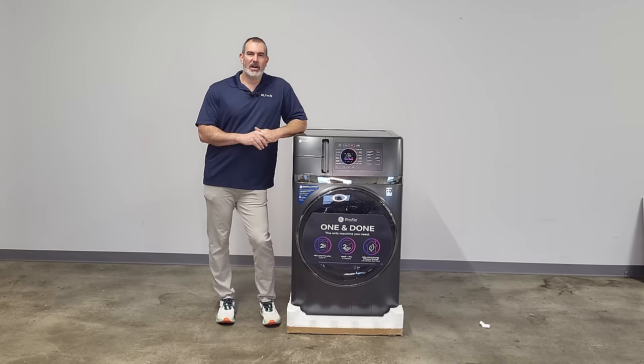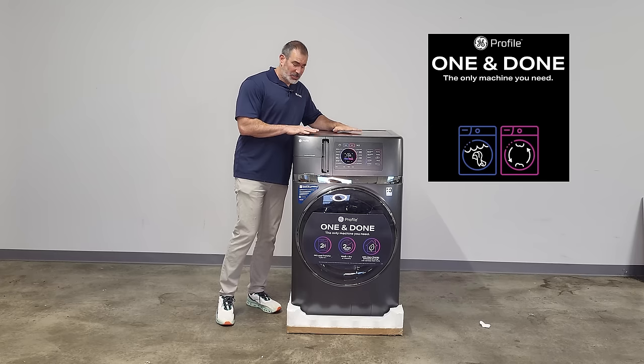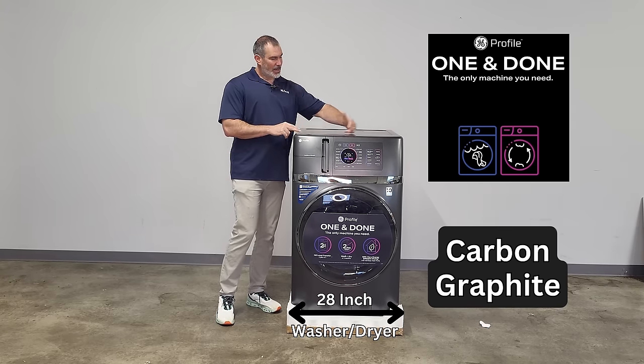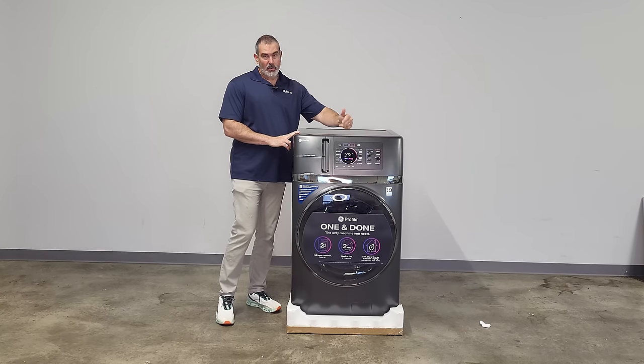Hey guys, it's Al from Just Ask Al the Appliance Expert. GE was kind enough to drop off their latest and newest product. Super innovative. This is the one and done washer dryer combo in beautiful carbon graphite — a 28-inch washing machine and dryer all in one front-load unit.